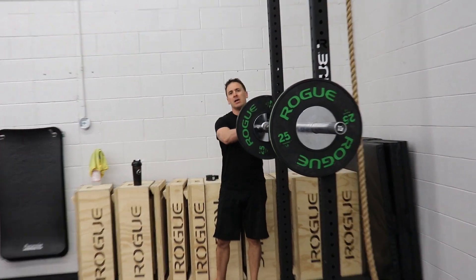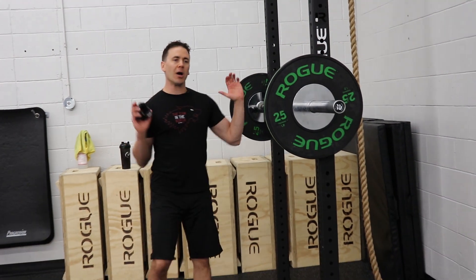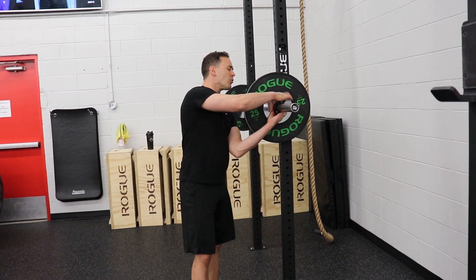Always use your safeties — or the clips — with the squat, because as you walk the bar out, the plates are going to move and you don't want to throw yourself out of alignment.